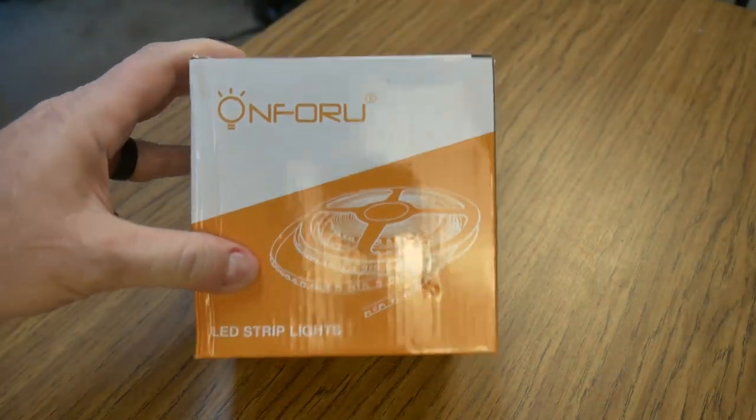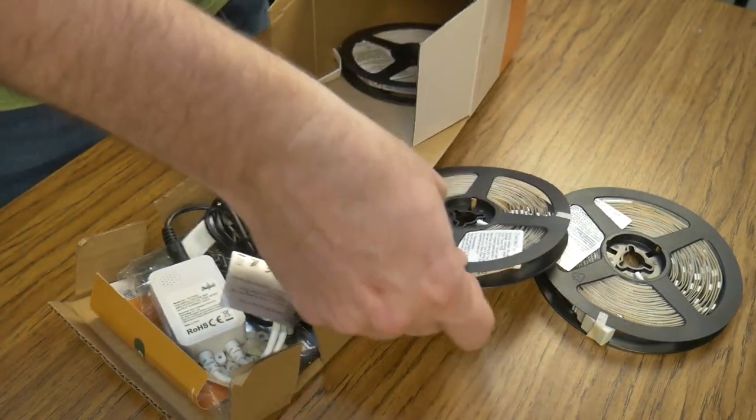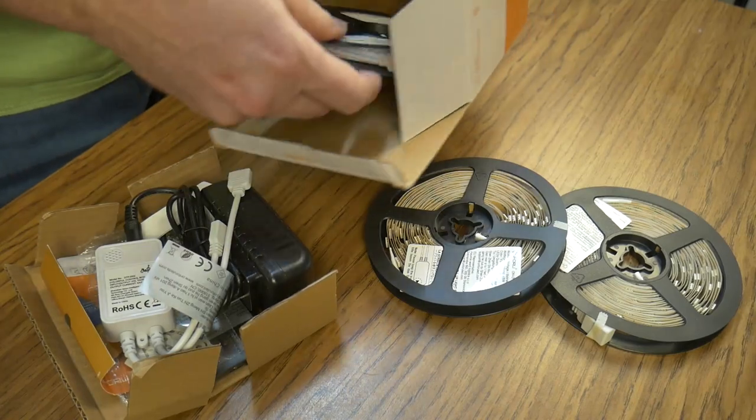The package was smaller than I had anticipated, but sure enough, when I opened it there were three spools of lights in there totaling about 50 feet.